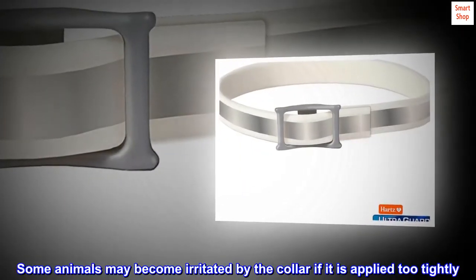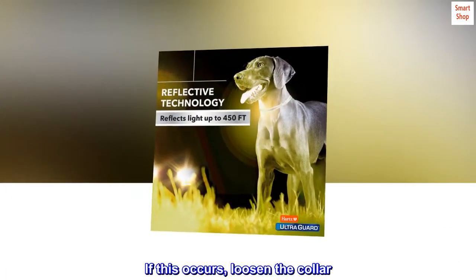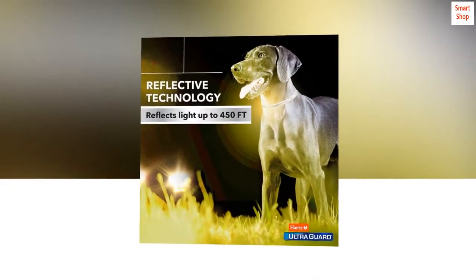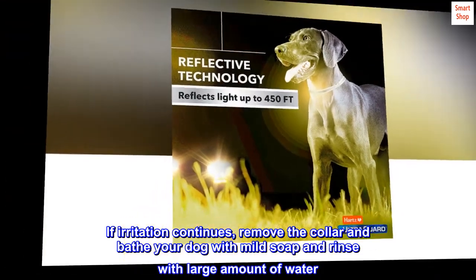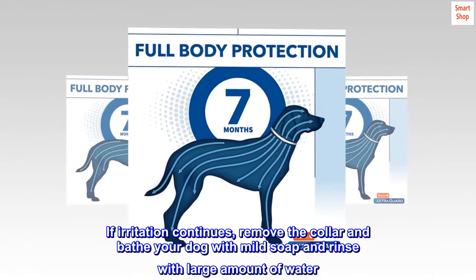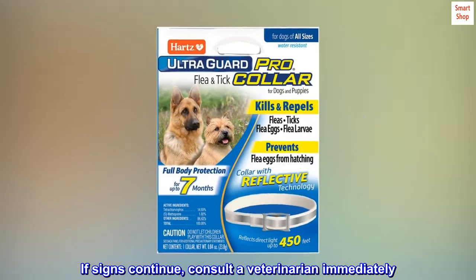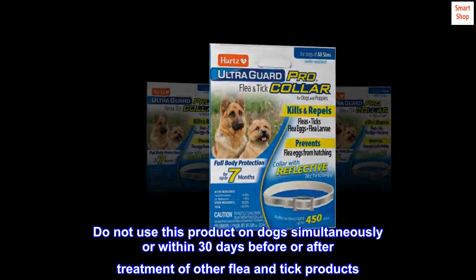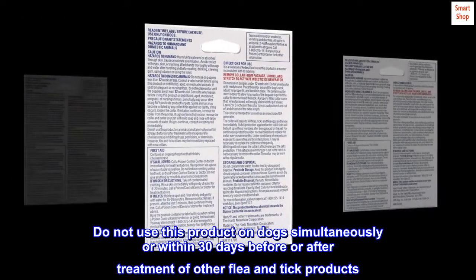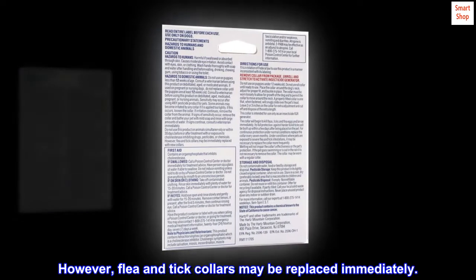Consult a veterinarian before using this product on debilitated, aged, or medicated pets. Sensitivity may occur after using any pesticide product for pets. Some animals may become irritated by the collar if it is applied too tightly. If this occurs, loosen the collar. If irritation continues, remove the collar and bathe your dog with mild soap and rinse with a large amount of water. If signs continue, consult a veterinarian immediately. Do not use this product on dogs simultaneously or within 30 days before or after treatment of other flea and tick products; however, flea and tick collars may be replaced immediately.